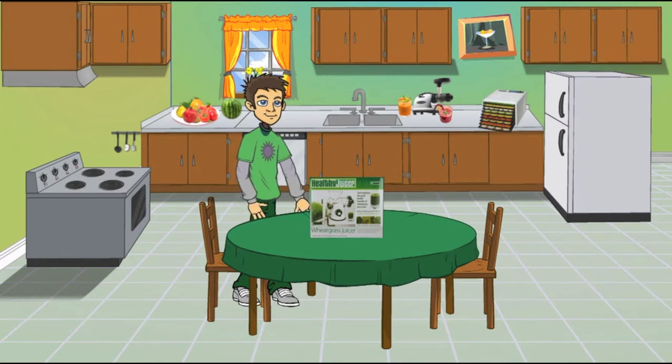Well, this is Mark again in the Raw Nutrition Kitchen. Thank you for viewing our Healthy Juicer Wheatgrass Juicer video. Looking forward to seeing you again. Bye.